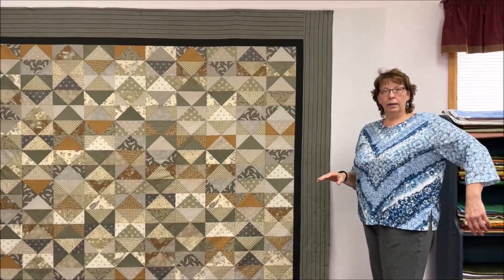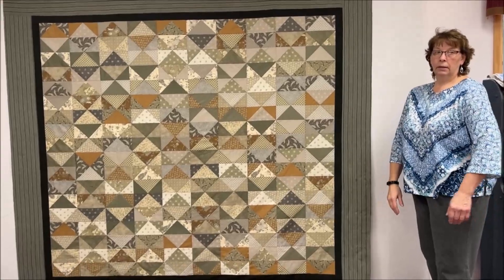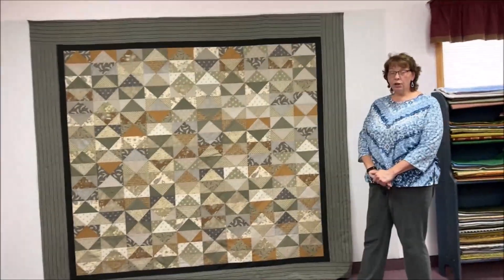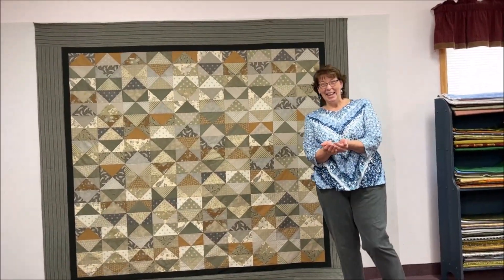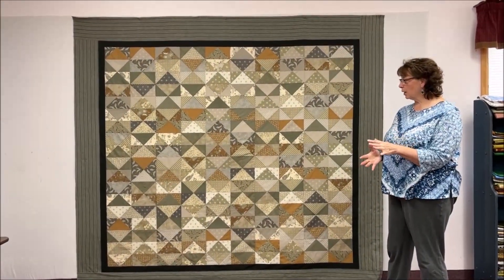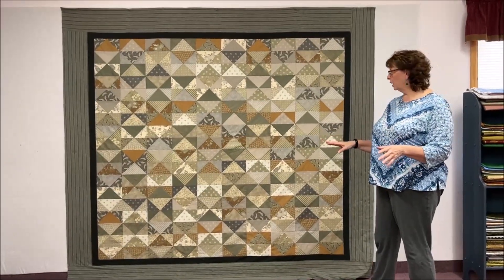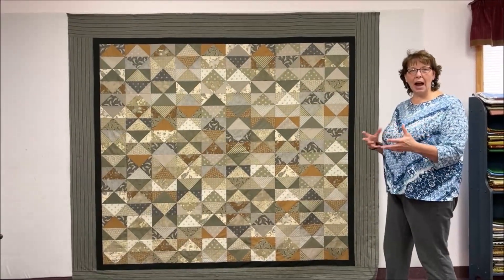Marty used more of the fabric line than I did on my Crossroads — I had fewer fabrics, but Marty was really able to use the range. There are 23 different fabrics in this quilt and I only did 12. If I could show you how much waste I had, it would fit in the palm of both my hands. And that's the beauty of that Flying Geese ruler — it is absolutely wonderful. When I laid this out I didn't pay attention to where colors landed at all, but it keeps your eye moving.